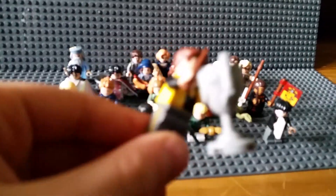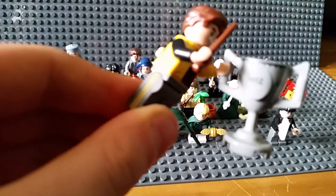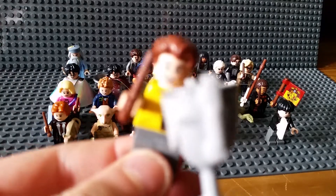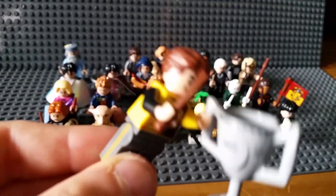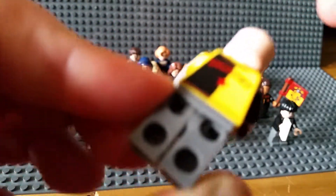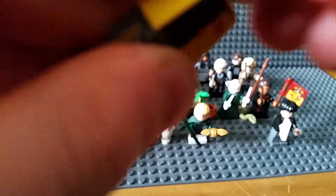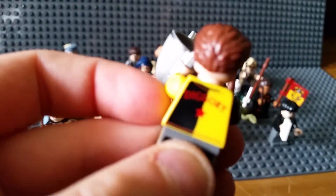Cedric Diggory - I think that's what he's called. He's got this massive trophy. He's a really nice figure with a wand. No alternate face. 'Diggory' printed on the back - there we go.